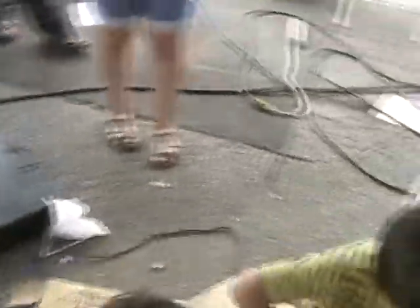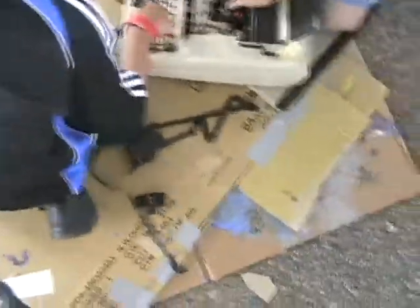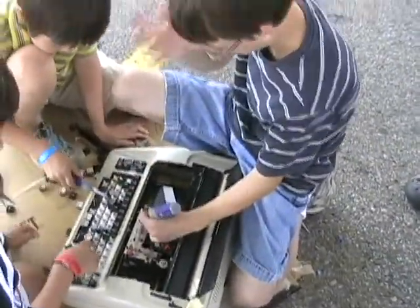You've got no idea how many things you're taking apart. I've taken apart 5 computers, 3 phones, 2 printers, and a safe phone.